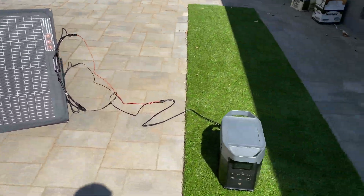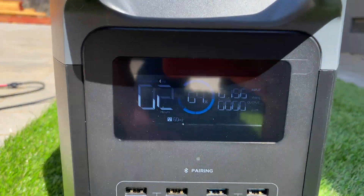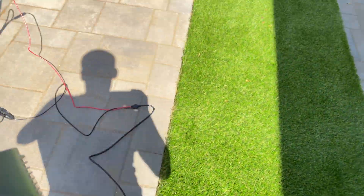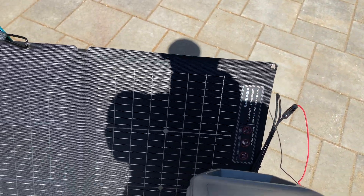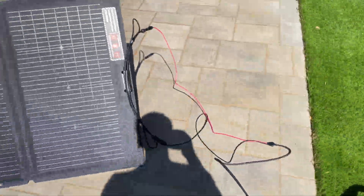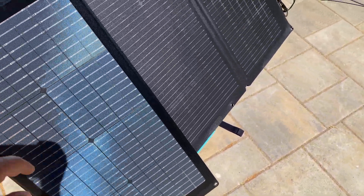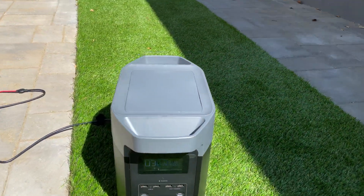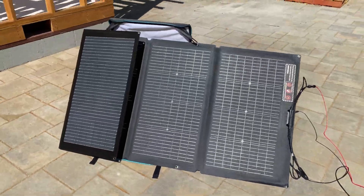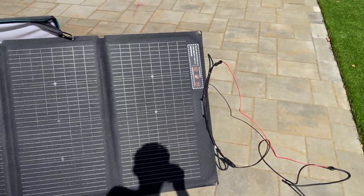It took about two minutes to set up the solar panel. Today is mid-September at 2 PM and right now we're getting 196 watts. What's interesting: if I cover one quarter of the panel, we're going to get 152 watts — still a lot of output. Covering more, we're getting 133 watts, which is great — part of the panel can be shaded and you still get a decent amount of power.